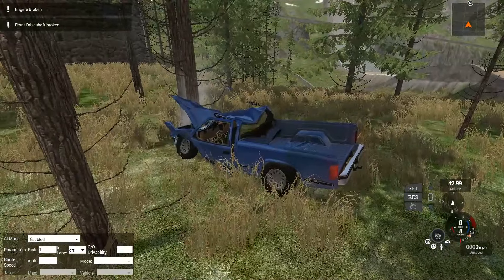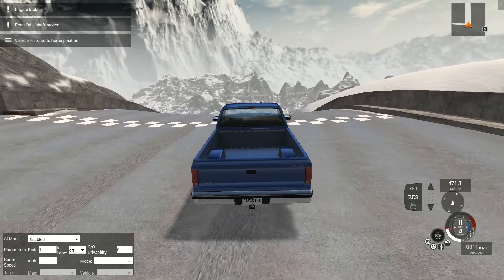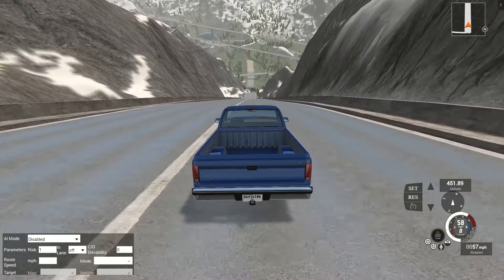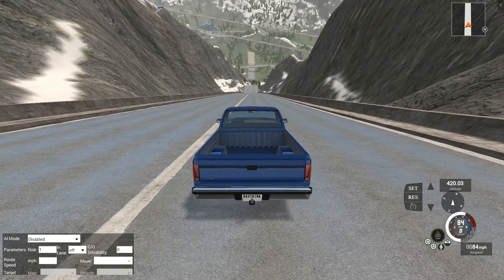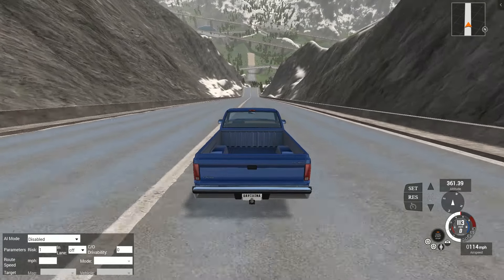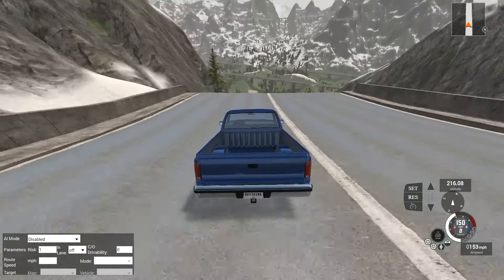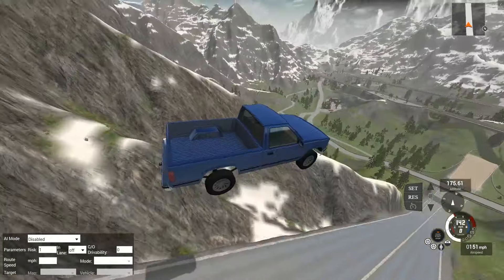Hello and welcome back to BeamNG Drive. I'm David Inarc and today we are going to take the D-Series down a little hill. I have not seen this at all. Oh my gosh, this is awesome.